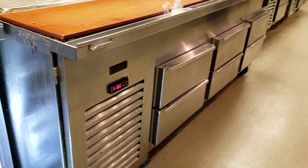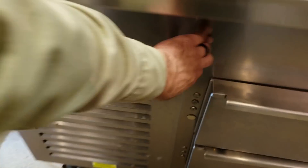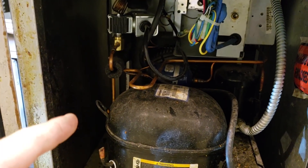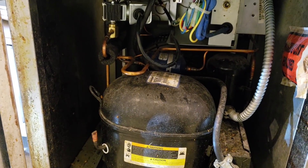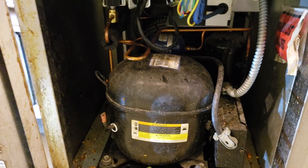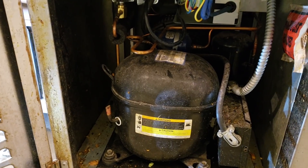I'm working on a Kyraq prep table - this is a glycol prep table. They've got a condensing unit down here with a TXV, and it cools a flat plate heat exchanger in the back. Then they have a glycol pump that pumps glycol across that heat exchanger, pumping it to the bottom and to the top. So we have no refrigerant in the bottom section evaporator or the cold rail - glycol is pumped to the bottom section.